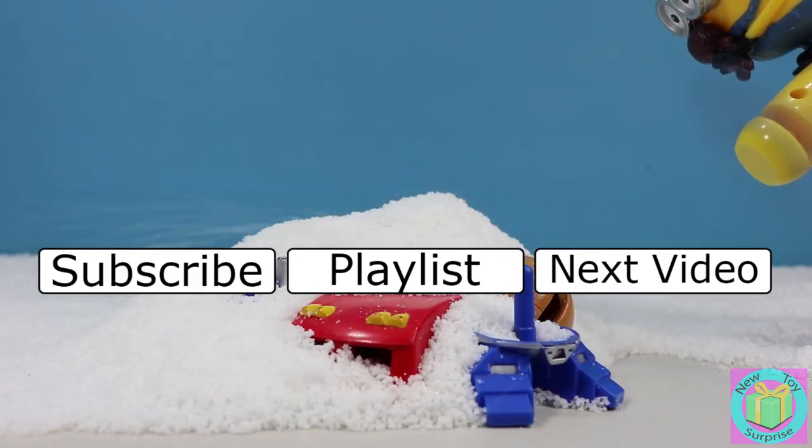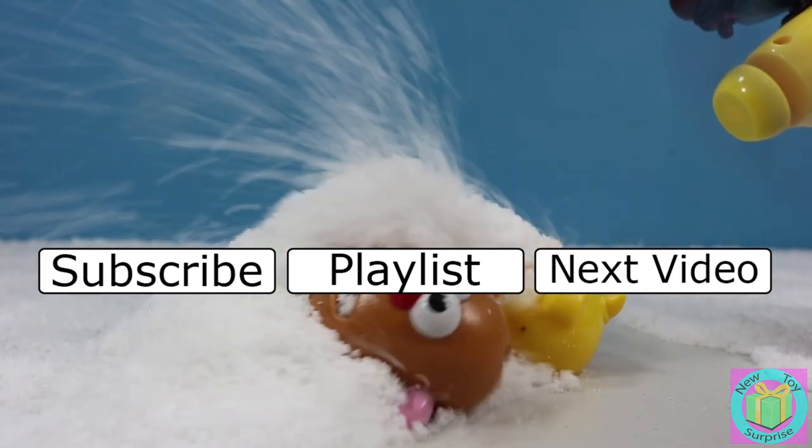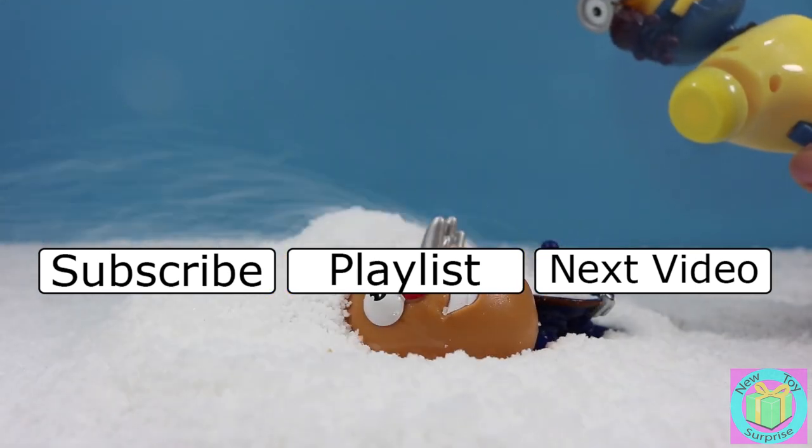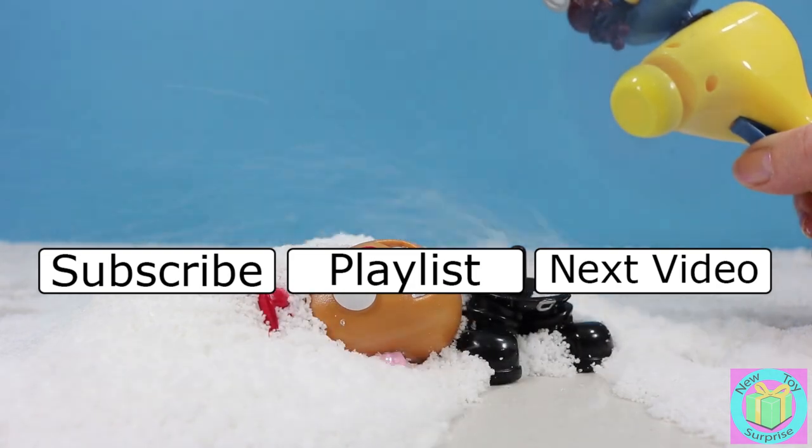If you like Transformers and Superheroes, give this video a thumbs up. And let us know in the comments below the name of your favorite toy surprise that we found in the snow. Remember to subscribe to New Toy Surprise so that we can open up a lot of great toys together.